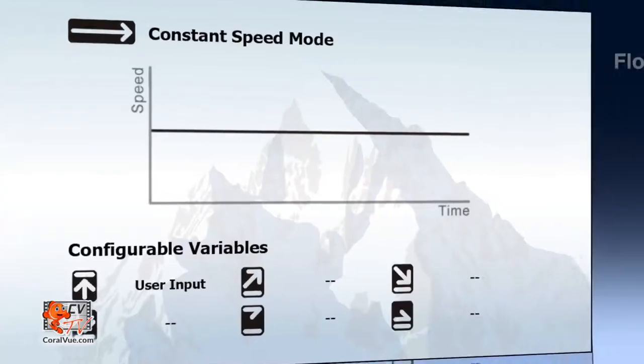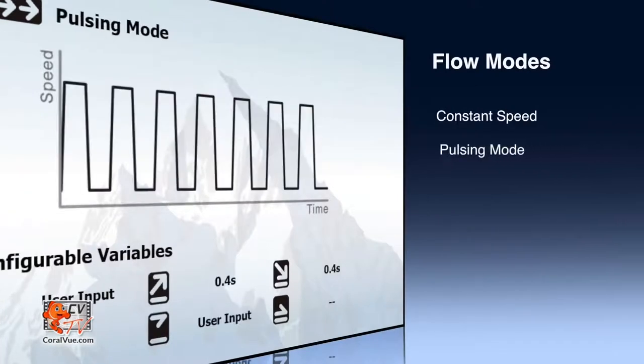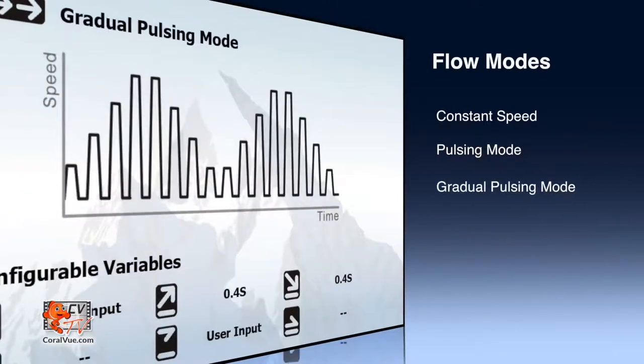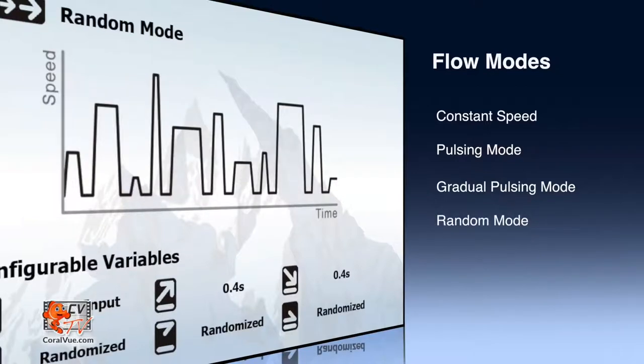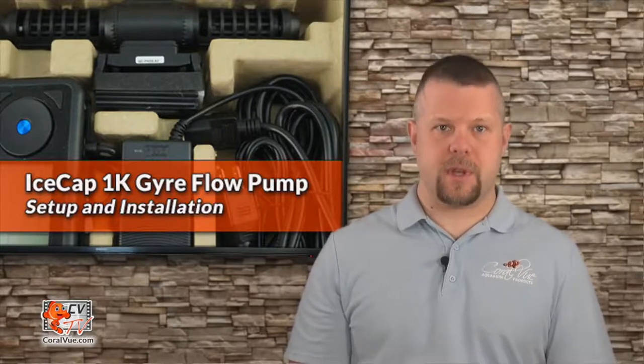The controller features five different flow modes: constant speed mode, pulsing mode, gradual pulsing mode, random mode, and alternating gyre mode. We suggest starting with constant speed mode to configure your pump's flow pattern, water flow speed, positioning, and direction of the flow cages.